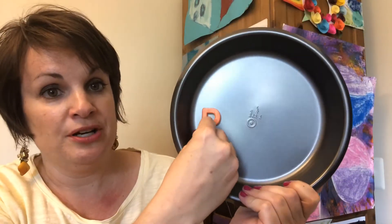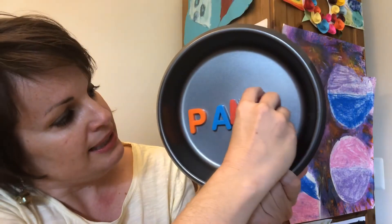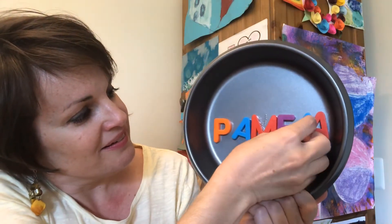Let's begin by spelling your child's name. I'm going to put a P, and an A, and an M, and an E, and an L, and an A. That spells Pamela.